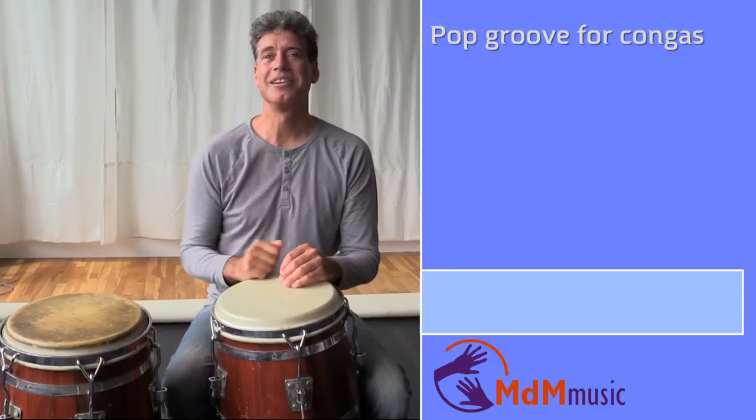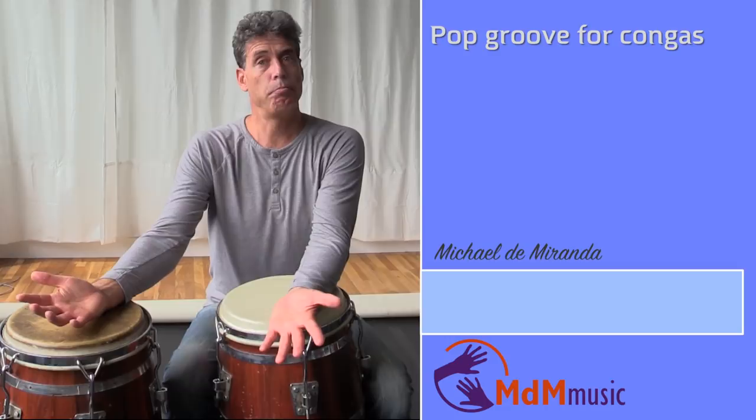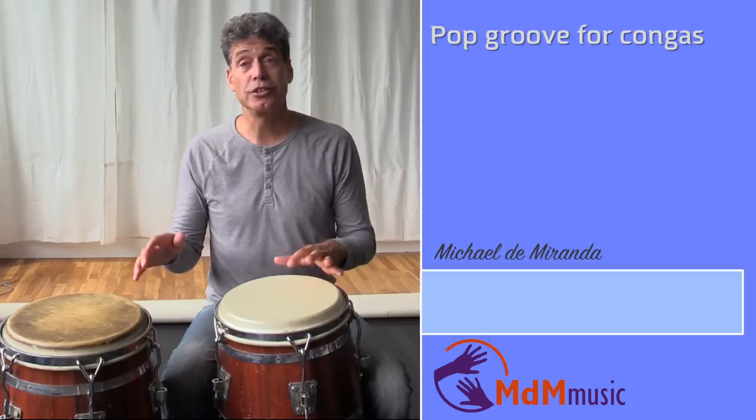Hi there, my name is Michael de Miranda. Welcome to this lesson. This lesson is about pop or funky groove from a drummer and what I can play on congas together with a guitar, rhythm guitar.